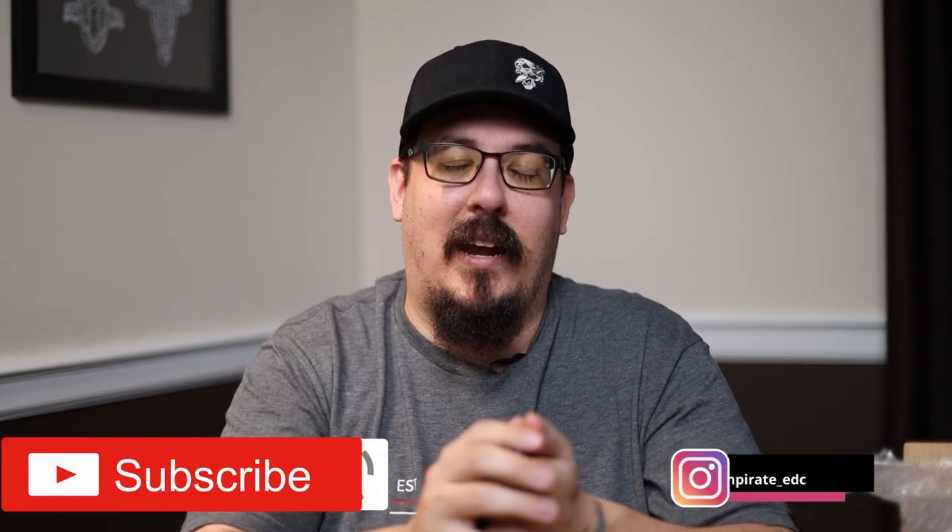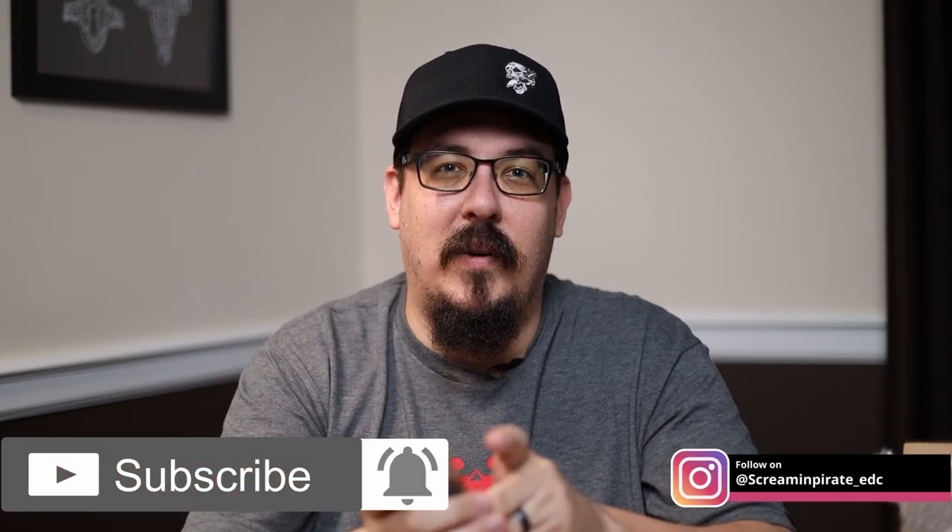Hopefully you guys like this first impression. I'm trying to get a little more reviews out to you. If there's anything else that I have not reviewed recently, let me know. With that being said, go ahead and subscribe, head down to the comments section, like this video, and I will catch you on the next one.